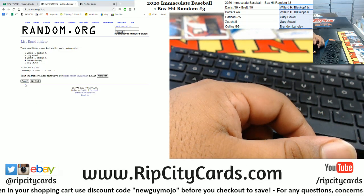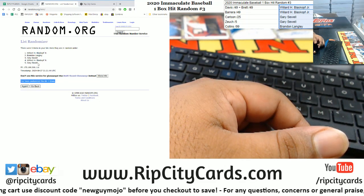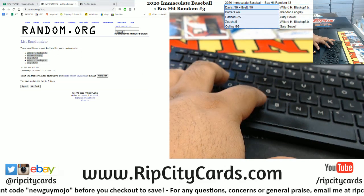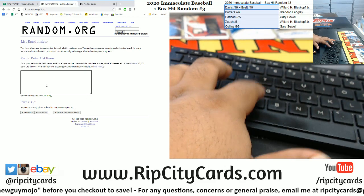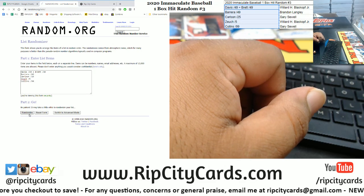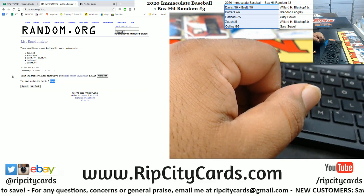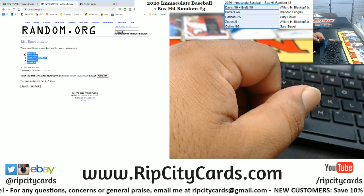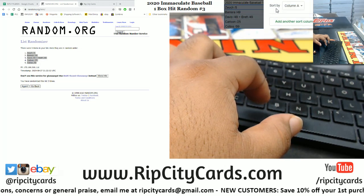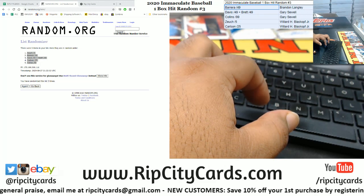Good luck everyone. We're going to random the names three times, then random the cards three times and match them up to see who gets what. One, two, and the money shot — three. Copy that, paste it. Now we copy the hits, random them three times. One, two, and the money shot — three. Copy, paste, sort by names, and there we have it.